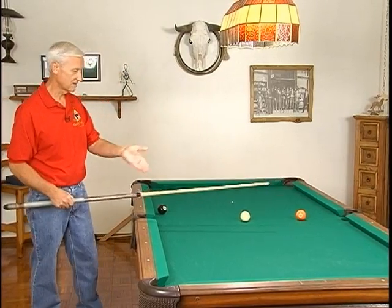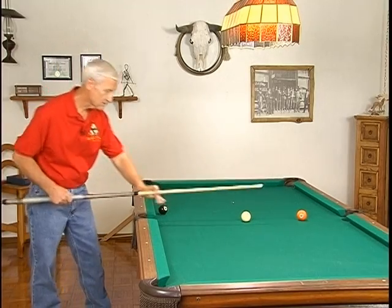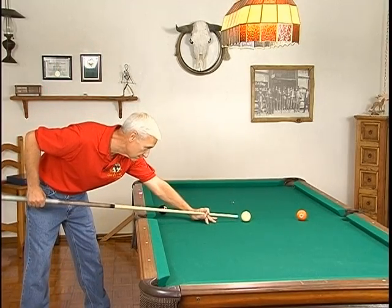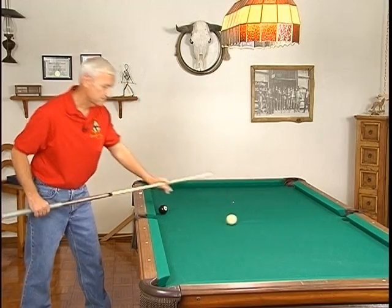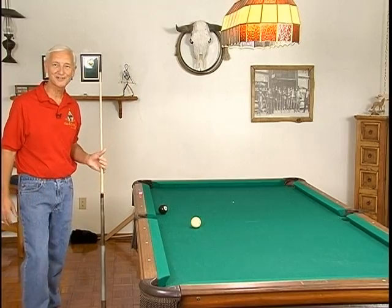A draw shot is one where I'm going to pocket that ball and make the cue ball come back towards me. So it would look something like this. I now have a shot on the eight ball. That's your draw shot.